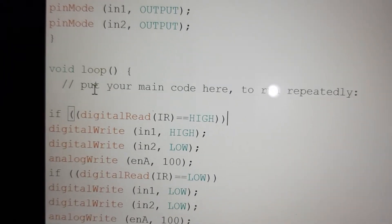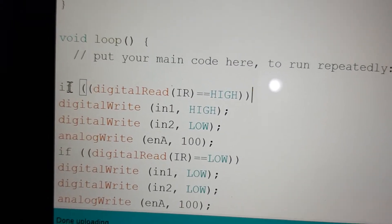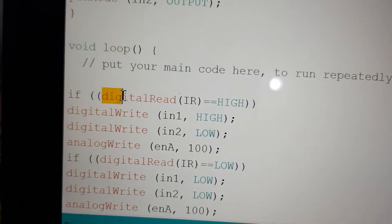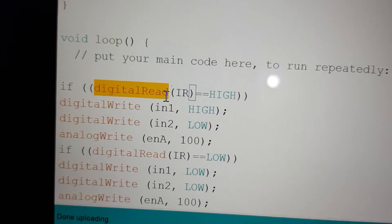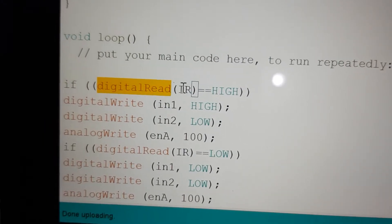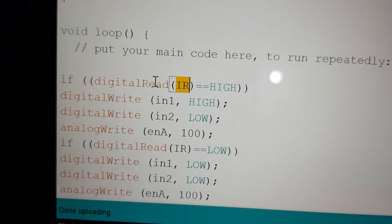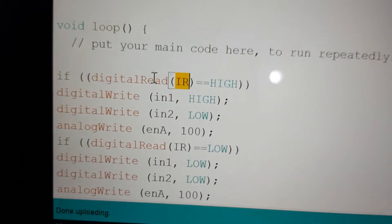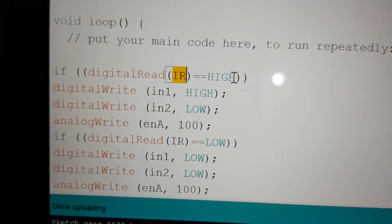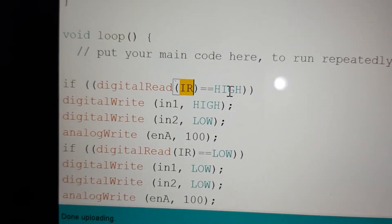Now the loop starts. I am using an if statement. Inside the if statement, I use the digitalRead function, which reads the value of the IR sensor — whether it is high or low. If the value of the IR sensor is high, that means there is no obstacle in front of the IR sensor.